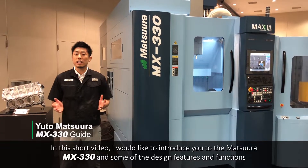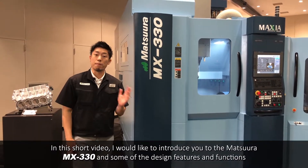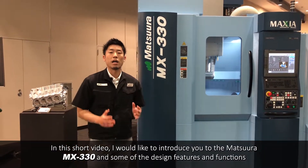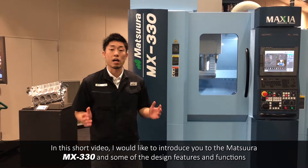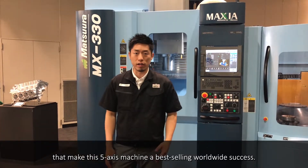Hello everyone! In this short video, I would like to introduce you to the Matsuru MX-330 and some of the design features and functions that make this fiber access machine a best-selling worldwide success.